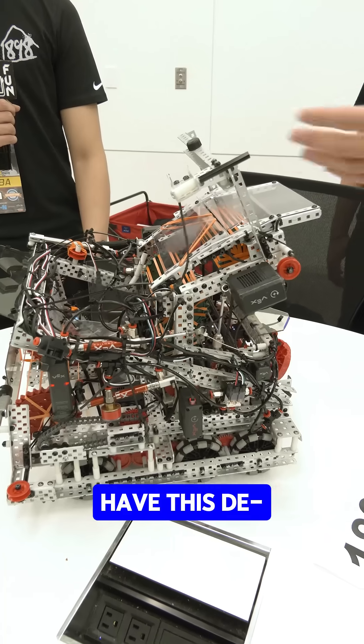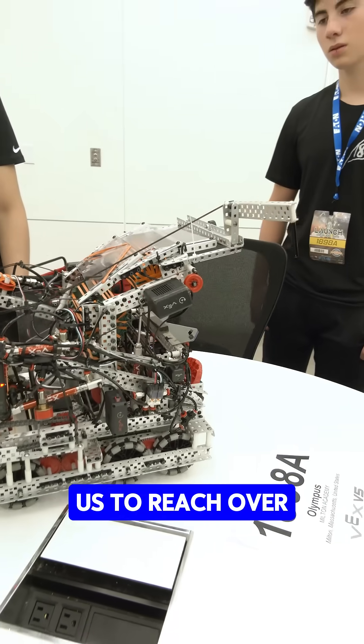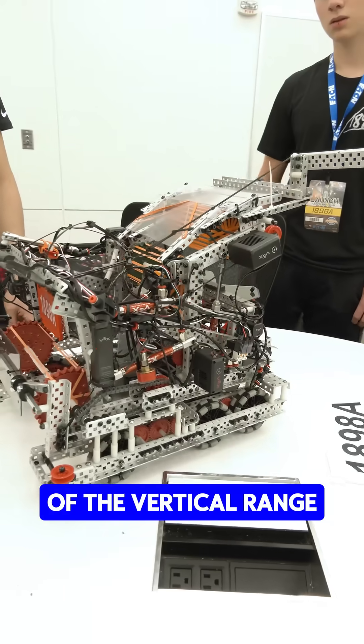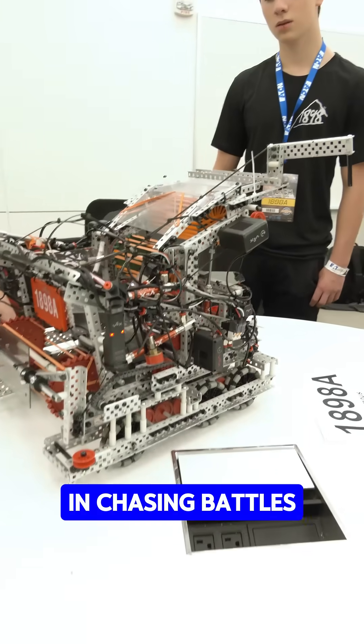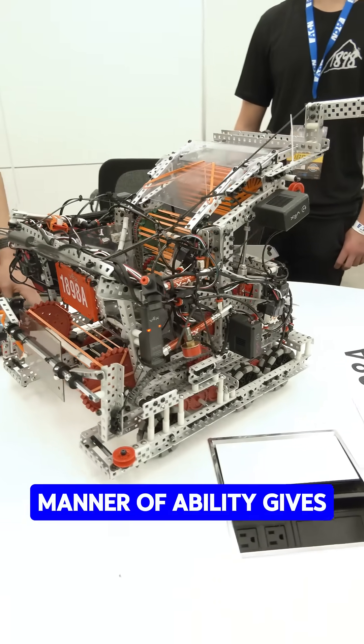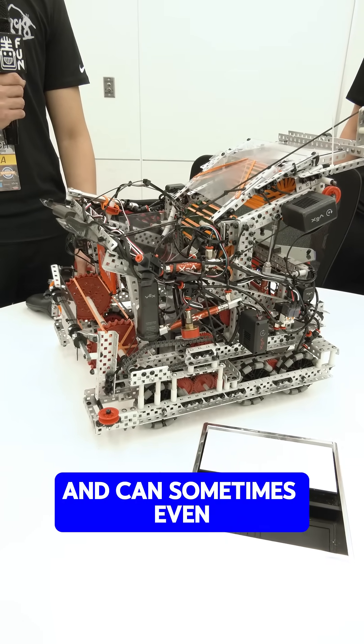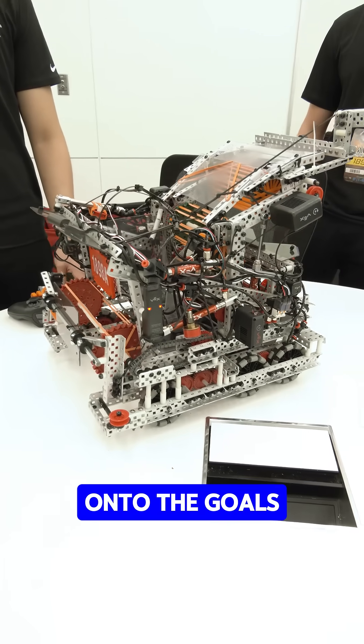We also have this D-Score mech on top, also pistonated, to allow us to reach over the goal, so we have all of the vertical range. And in chasing battles, or when other robots are trying to clash up against us, this extra maneuverability gives Ricky a lot of advantage and can sometimes even trip other robots onto the goals.